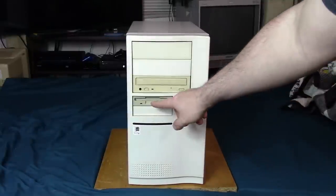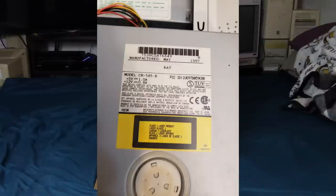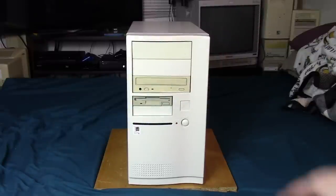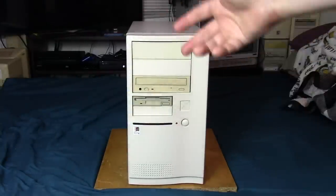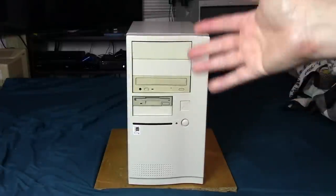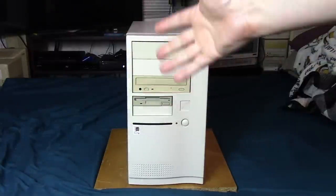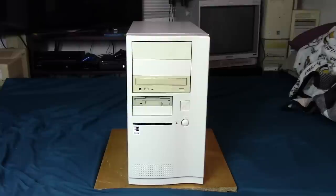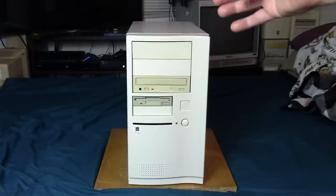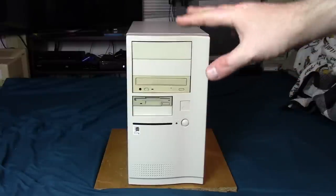I went with a pretty simple setup — just a 1.44 megabyte floppy drive and a CD drive. This CD drive is actually a 1997 period-correct part and it still works pretty well. For this build, I tried to get stuff that came out in 1997 and was considered high-end for that year. I'm not a stickler about whether something was actually manufactured in 1997. If a RAM stick or video card was released or available in 1997, that counts — requiring an actual 1997 manufacture date is too extreme for me.